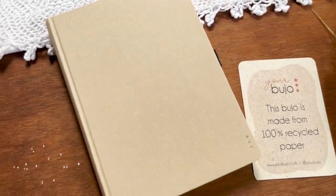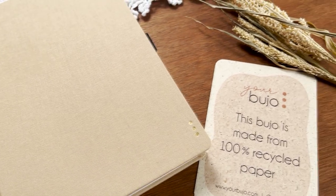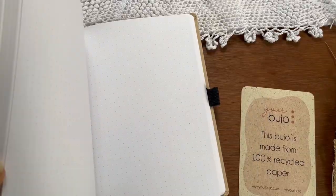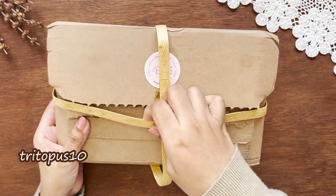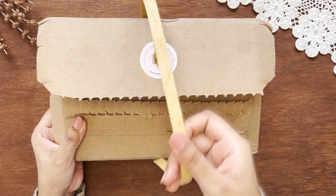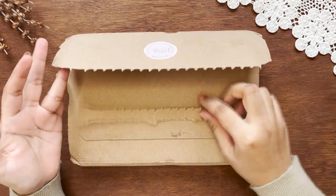Based in Germany, the founder of Your Bujo personally sent me their new dotted bullet journal to try out. This video is not sponsored and I'm not getting paid for the review. The brand doesn't have any influence on what I'm going to talk about, but I got an affiliate code for you to use which is 'trytopass10' so you can get 10% off without any hidden charges, and I'll get a little commission from it.